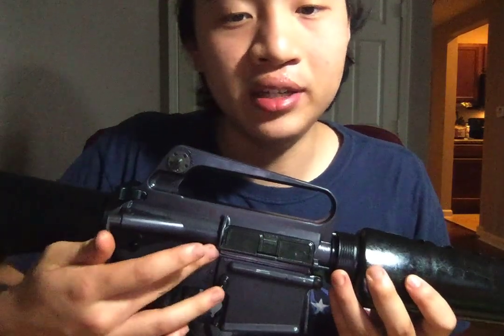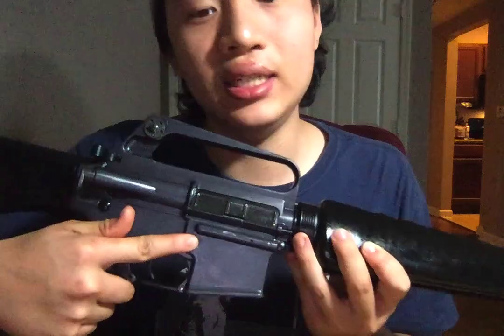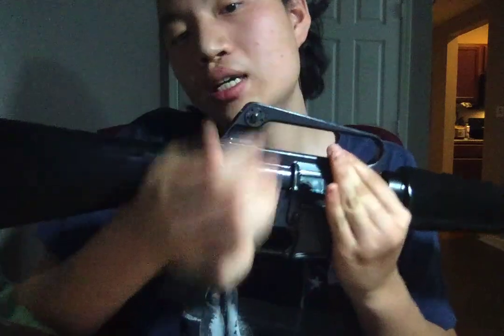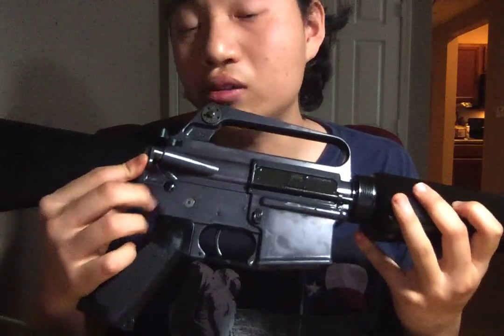The lower receiver has the early half-fence design to prevent troops from accidentally bumping the magazine in the Vietnam jungle. It has the teardrop forward assist — very cool, very iconic looking. The stock is the early A1 stock without the trapdoor, and the grip is the A1 grip without the finger grooves.